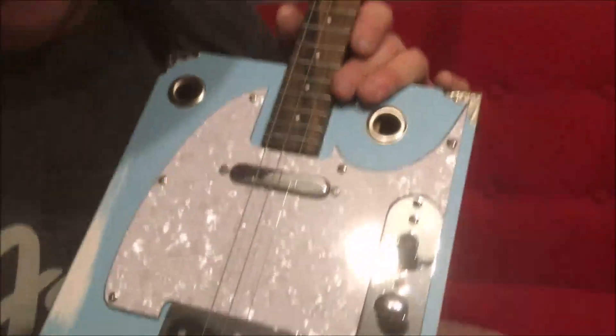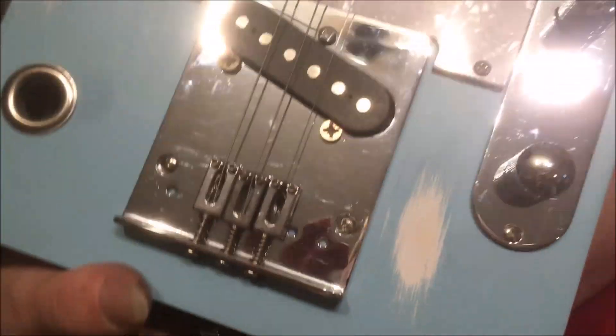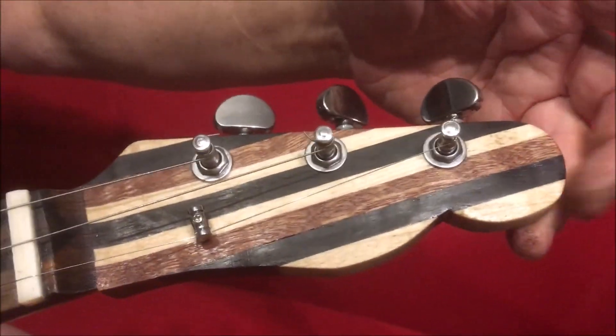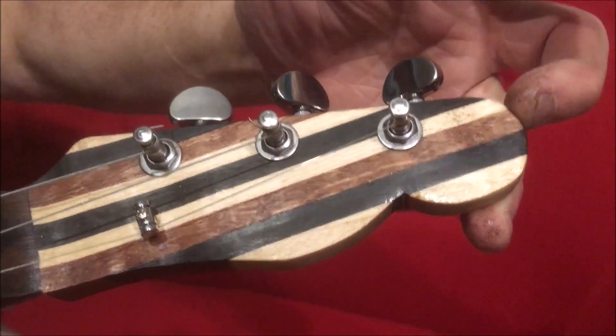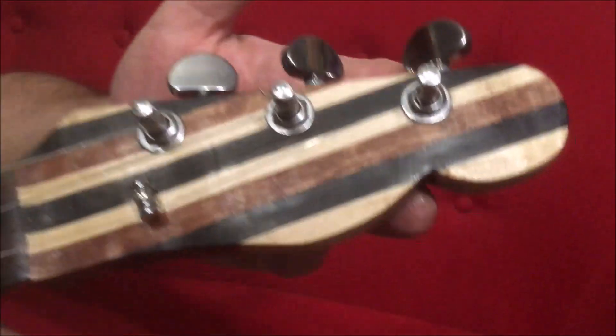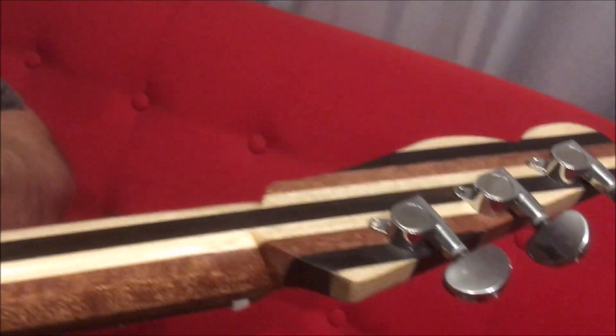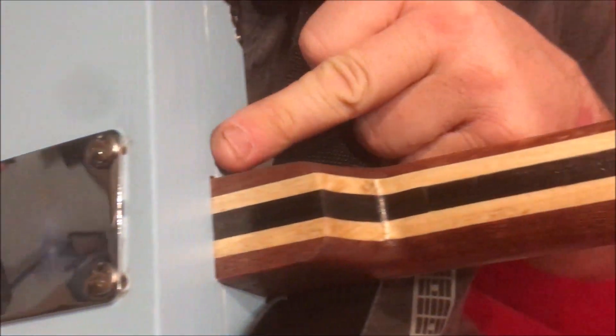Dogleg Steve here with a new build — a Telecaster box caster, what I call the box caster. Starting at the top, it's a laminated neck: maple, ebony, and mahogany. We've got chrome tuners, and the back of the neck the stripes run down — mahogany, maple, ebony — into the heel and into the box.